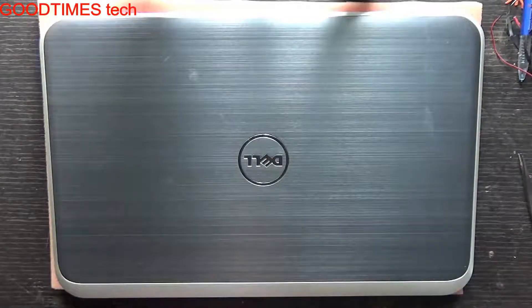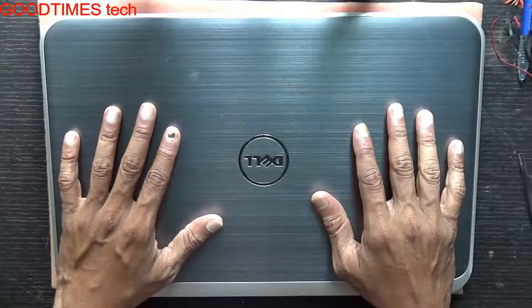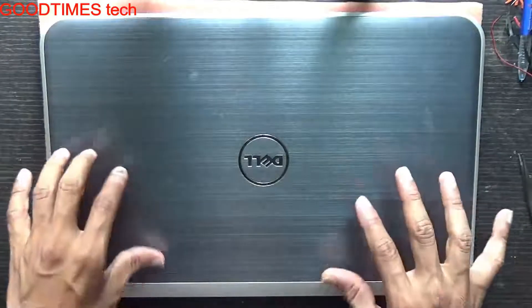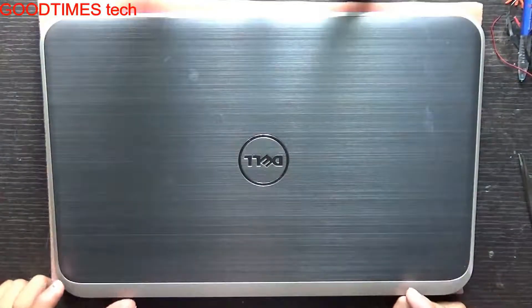Hello everyone, I am James and you are watching Good Times Tech YouTube channel. Today I am going to show you what to do when your Dell Inspiron 15Z laptop hangs on the shutting down screen. This laptop was having the same problem — it was hanging on the shutting down screen and I had to force shut it down by pressing the power key. I have solved it and I will show you what I did to solve the problem. Stay tuned and keep watching the video till the end.